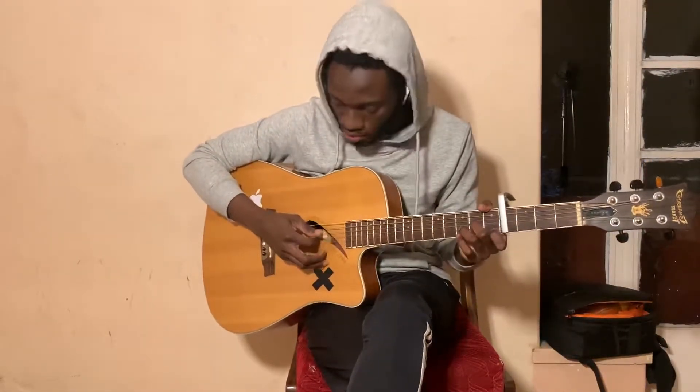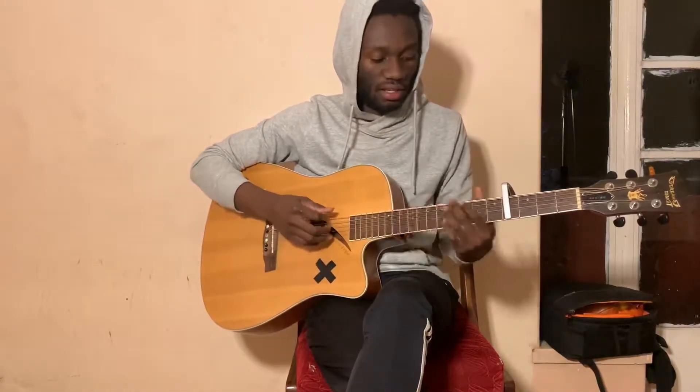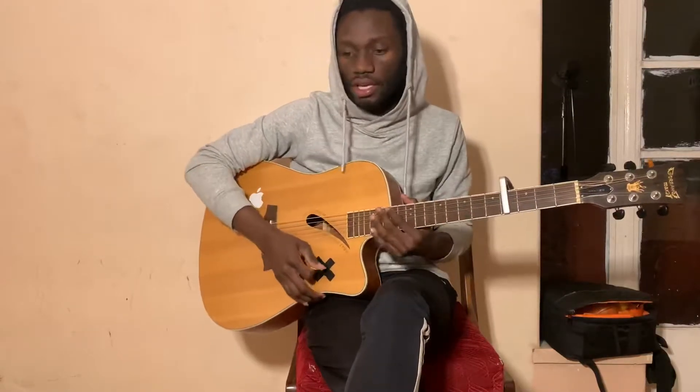The pre-chorus goes A minor, F, and then we go to C, then G.